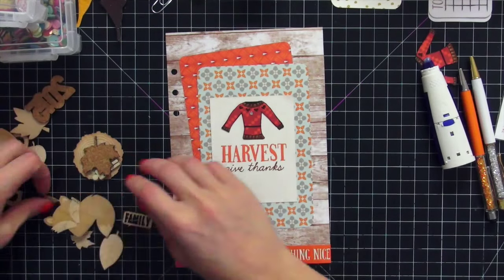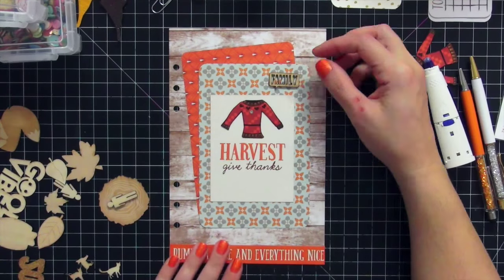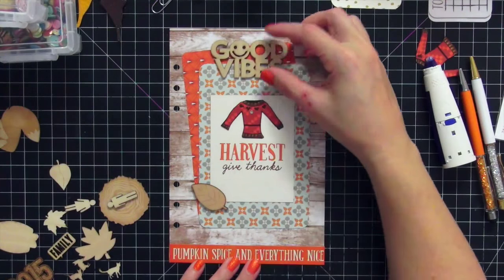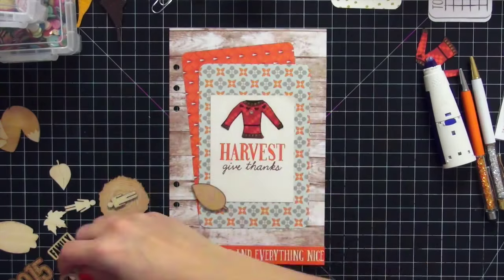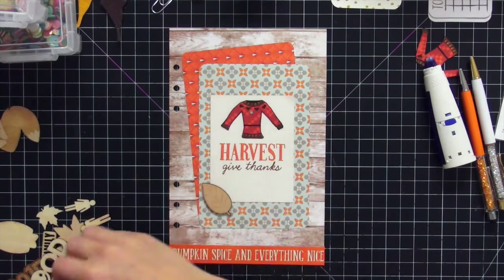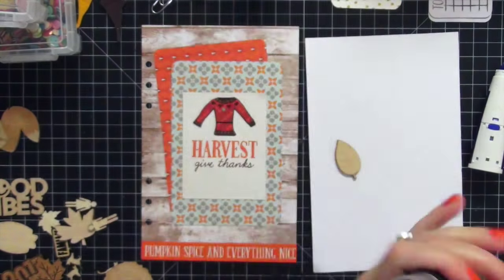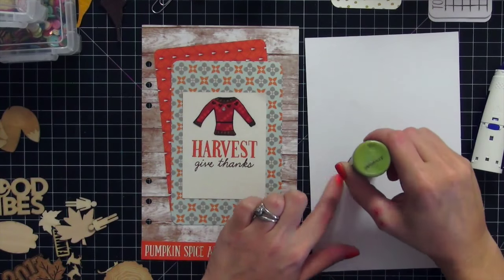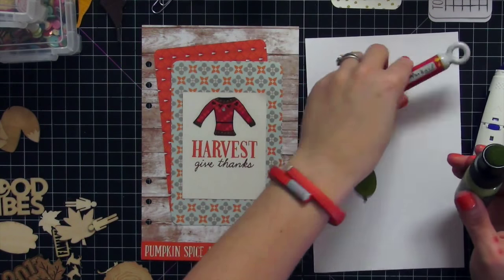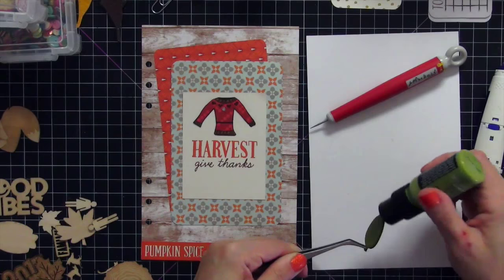Now I'm going to my wood veneer stash. I thought maybe I'd put four cats at the bottom to represent my four kitty cats, but I changed my mind. I flipped through everything to see what would work — 'Good Vibes' was cute but didn't fit the Thanksgiving theme. I ended up liking a leaf veneer, but I didn't want to keep it wood-colored, so I painted it with Tim Holtz Distress Paint in Peeled Paint to make it green, since the collection has a lot of green in it.